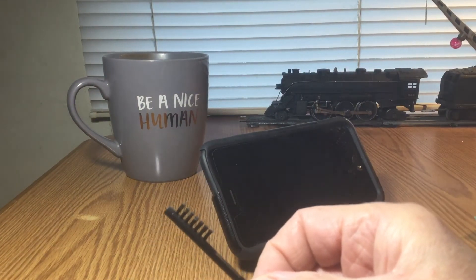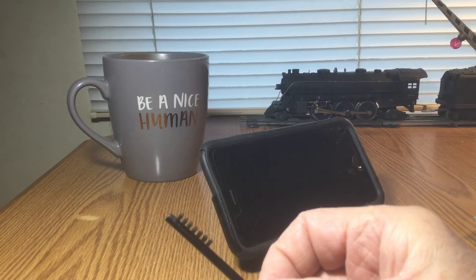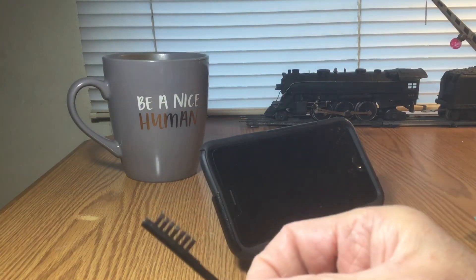Hearing aid brush. Why a hearing aid brush? Because the screen that is on a hearing aid is very delicate and very fine. Obviously the companies do not want you to damage that, so why wouldn't you use a hearing aid brush.